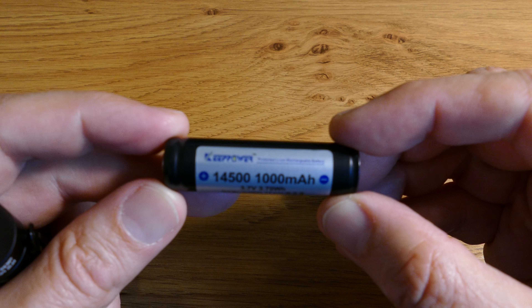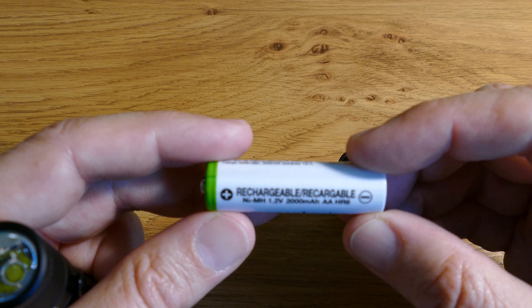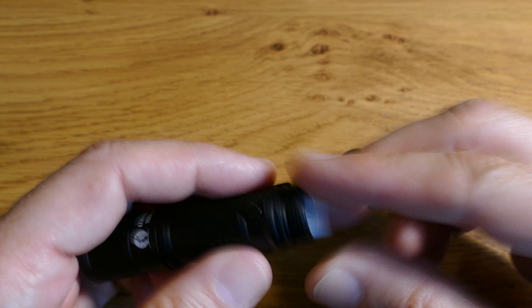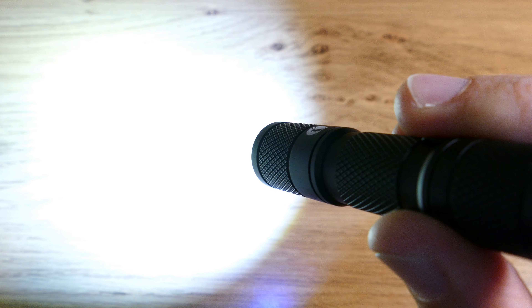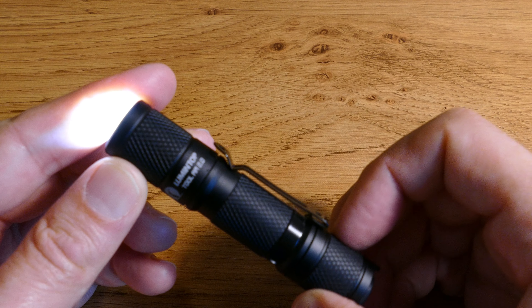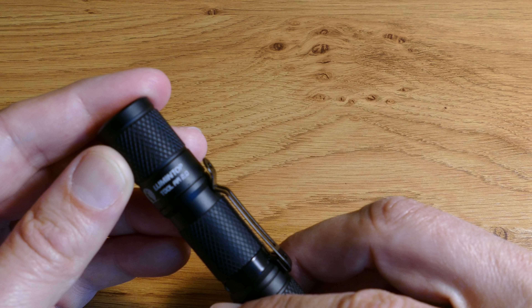I'm using a Keepower 14500 which I highly recommend — they seem to last forever. But you can just as well use it with a standard AA nickel metal hydride battery. You do get a drop in brightness: it goes down to 4 lumens, 28 lumens, 140 lumens, and 270 lumens on turbo. But it's still perfectly usable, so absolutely fine using this with a standard AA battery.